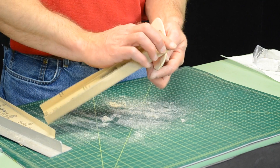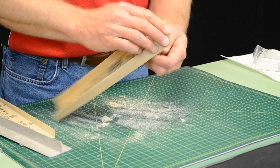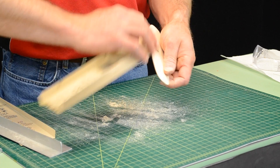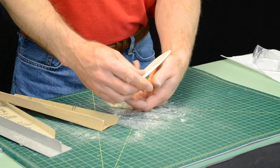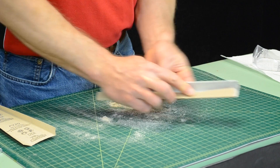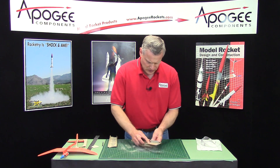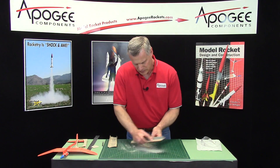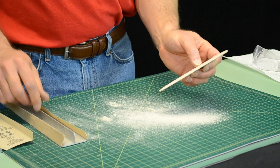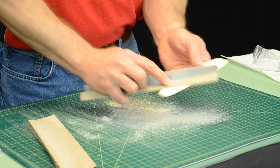Sometimes you can get a little finer control taking it off with the sanding teeth. And then again we'll do the trailing surface. I like that. Now I'm just going to smooth everything out again with this fine grit sandpaper — make everything nice and smooth.